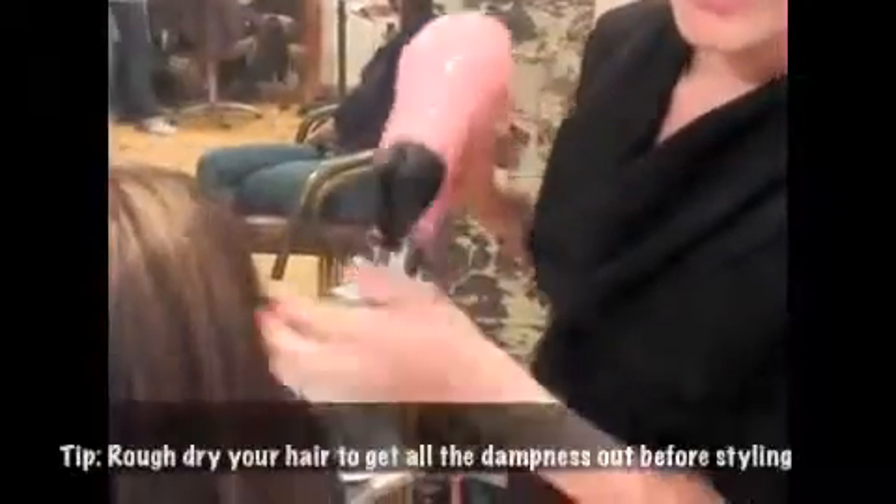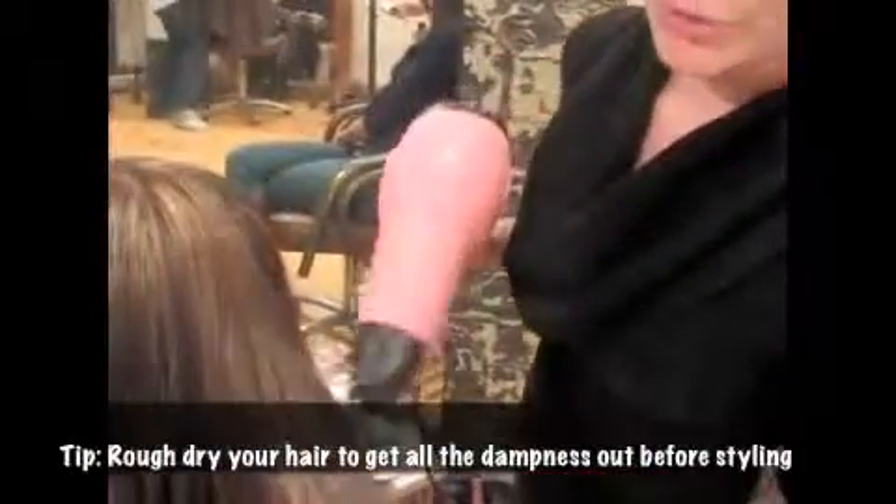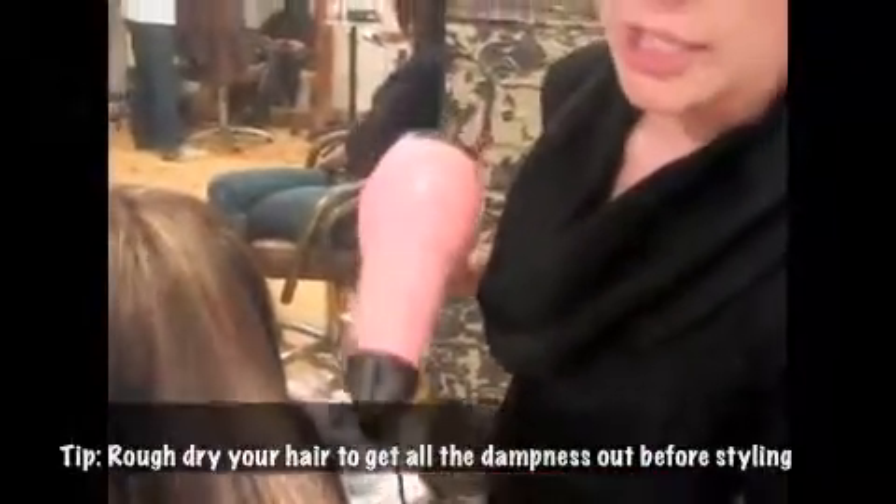And my last step is when you're drying your hair, before you blow it out with a brush, you want to rough dry your hair first, getting all the dampness out before you go through with the brush. That way you don't focus too much heat on the ends.